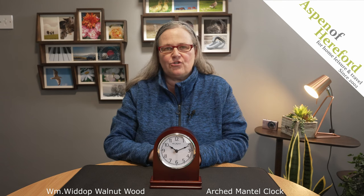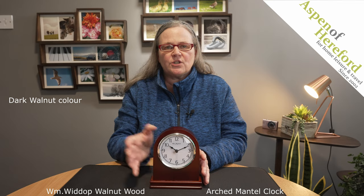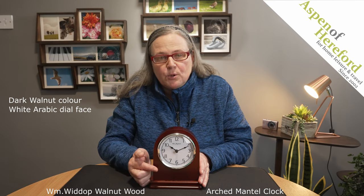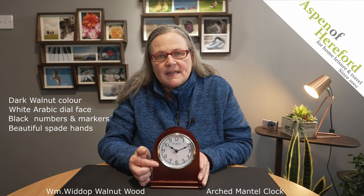The WM Widdup Walnut Wood Arch Mantle Clock from Aspen of Hereford Ltd. This lovely traditional mantel clock is finished in a dark walnut colour, which sets off the white Arabic dial beautifully. It has black numbers, black hour and minute markers, and a lovely pair of black spade hands.